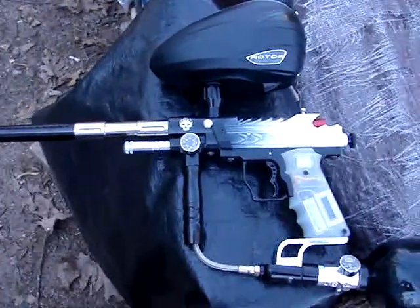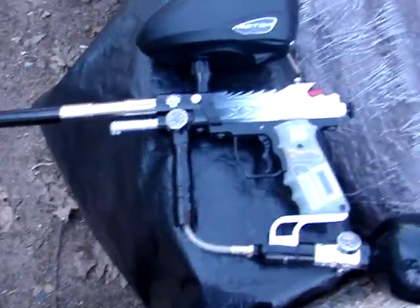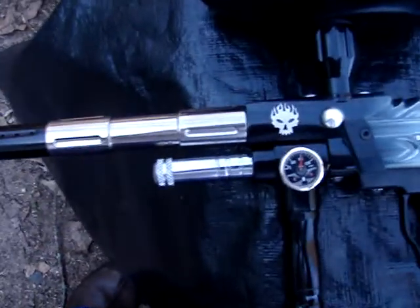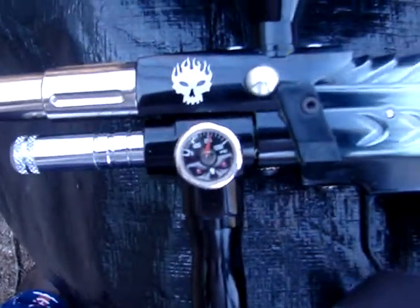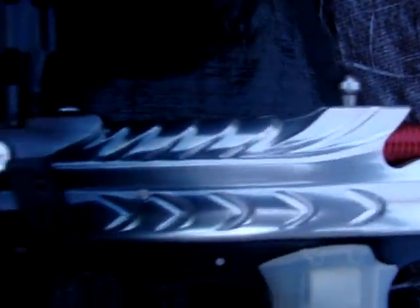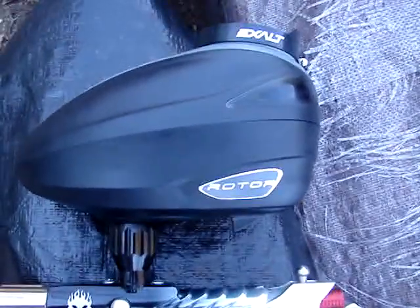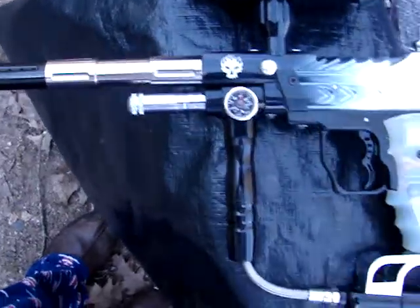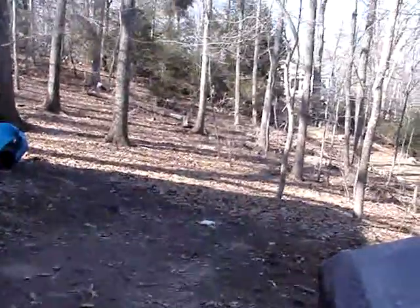Alright, what's going on! I got my little Spider here - it's got this LCD screen, a laser engraved flaming skull Bob Long gauge, the eyes, the Venture bolt, and the Dragon Melon barrel. I got it on my Dye Rotor and I'm gonna see what she can do. I'm gonna be shooting right over there.